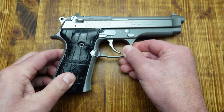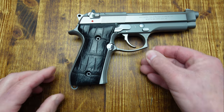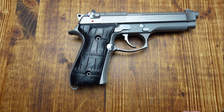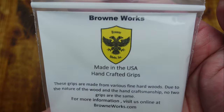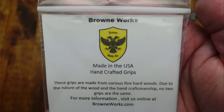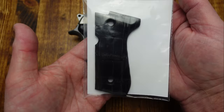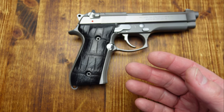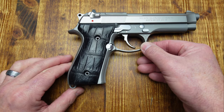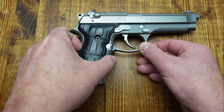The Beretta is a thick gun as is, and the alligator skin makes it even thicker. But I think they look spectacular. These came from Brownworks — he is just an artist. Makes them all by hand, all in-house. Whatever you want him to do, just tell him and he'll do it for you. He is just amazing, and these alligator grips look fantastic.